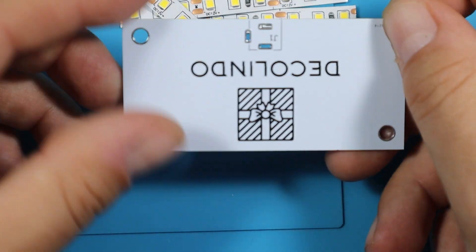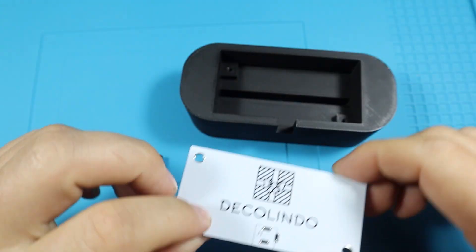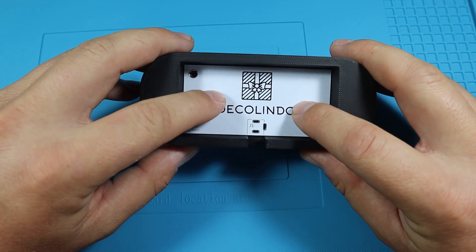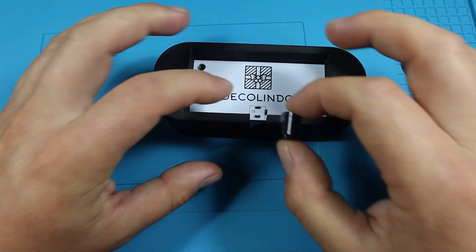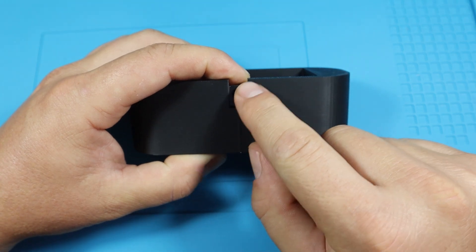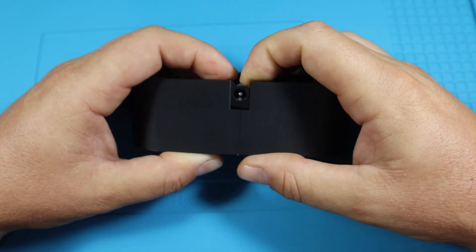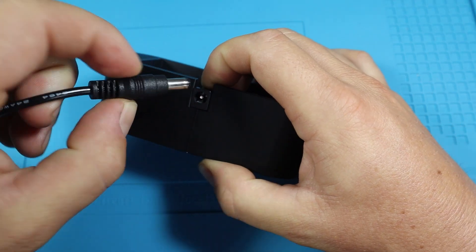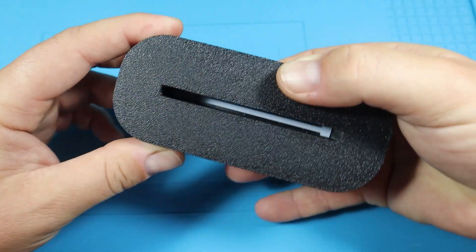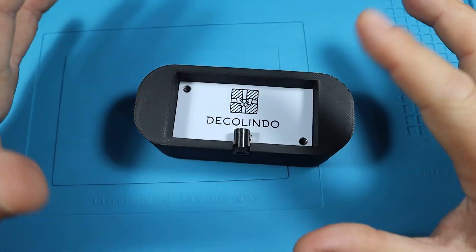Now let's see how the PCB fits into the enclosure. Since I already modeled this in Fusion I don't really doubt it'll fit properly, but it's never too bad to double check. There is a bit of play on the PCB but that's all right because it'll be secured with screws. The power jack aligns nicely as well. We do have some gaps at the top and bottom — the bottom one is intentional so I don't want the power jack all the way at the end. We can minimize the top gap in the next iteration, and this is aligned nicely with the slots where the LED will sit.